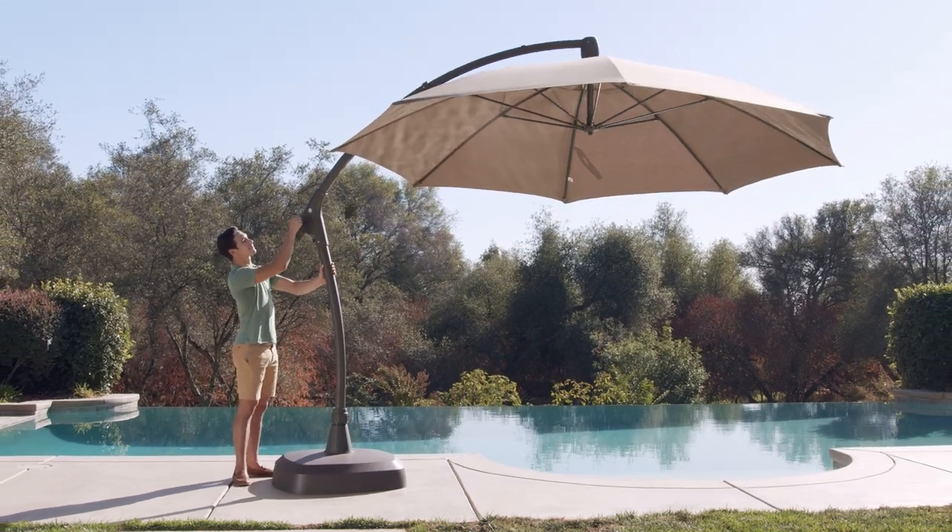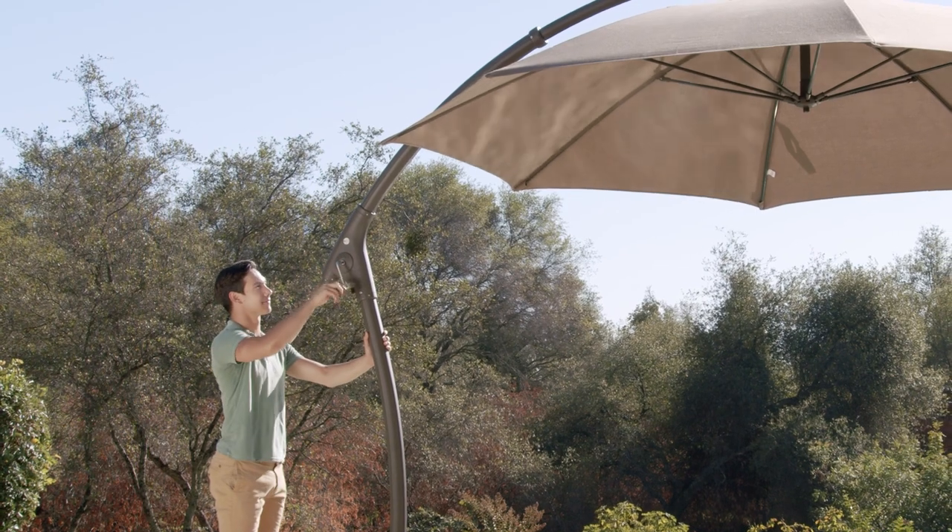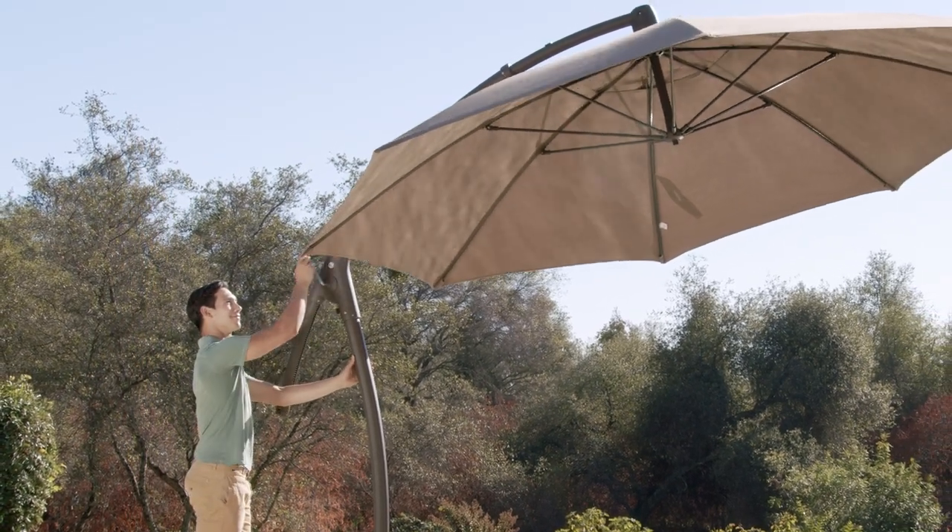After it is fully opened, you can tilt the umbrella by inserting the crank handle into the hole on the side of the sliding tube and turn it counterclockwise until it reaches your desired position.